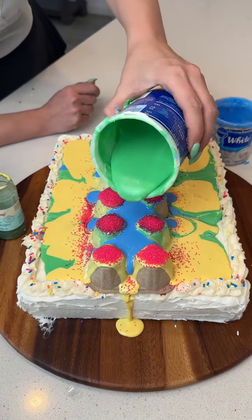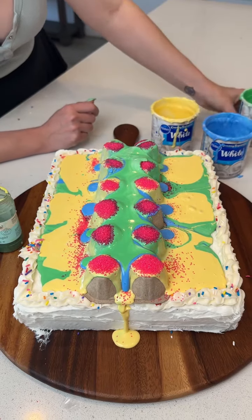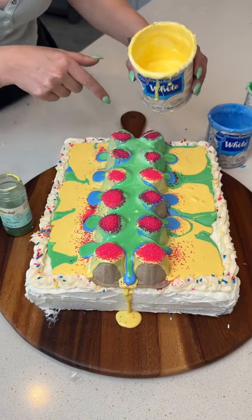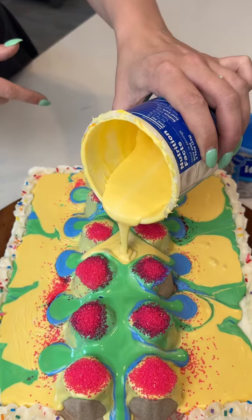We've got some more green, and we're just going to very quickly go right through the middle. Really let that smooth out in there. And I actually don't think I want to put yellow — we'll just put yellow in the middle. It's like a diamond.